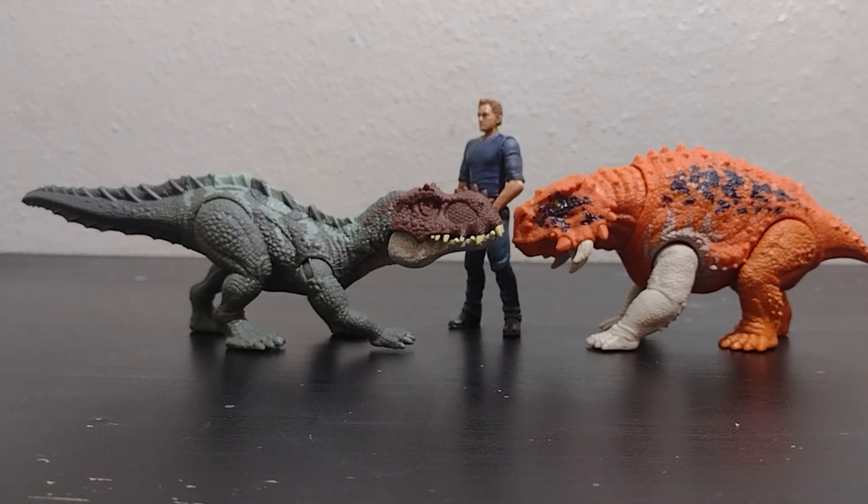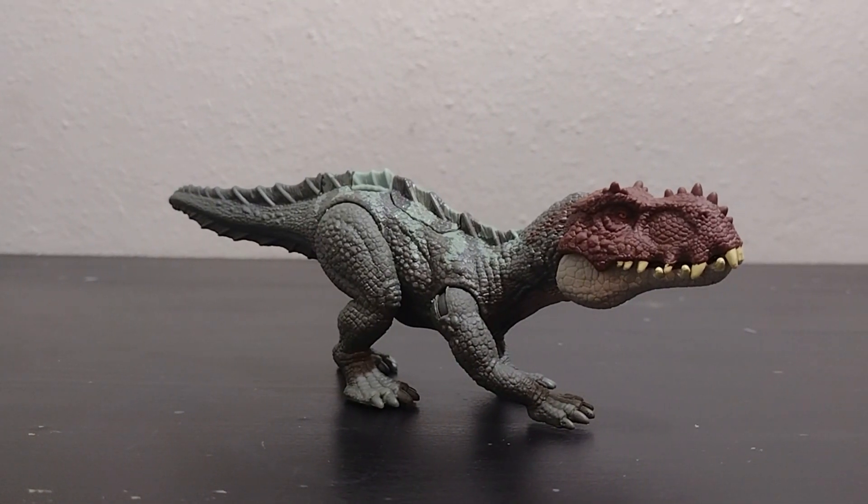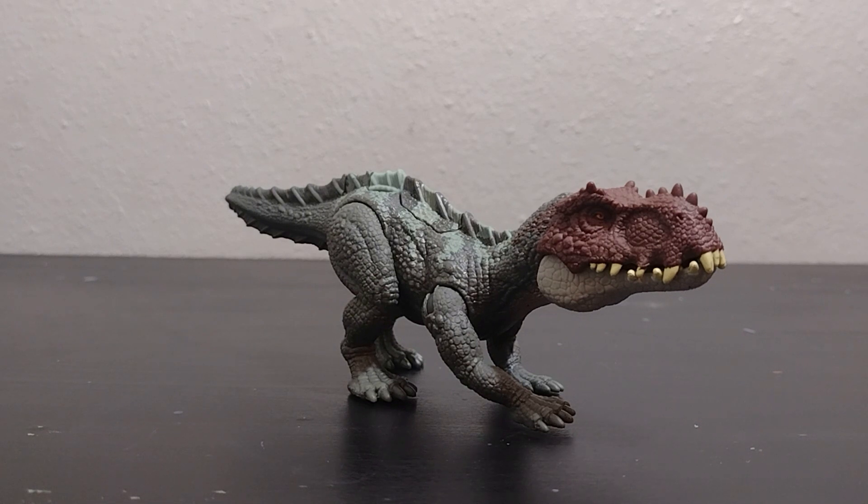Now for my final thoughts. This is a very nice figure. Though it does have its flaws, I still think it's a pretty well-detailed yet simple action-featured figure. If you see it, I would recommend picking it up, because I feel this figure is one that could possibly become very rare. So if you pick it up now you won't have to worry about trying to get it later. I will try to put links in the description for this, and I will see you guys in the next video.